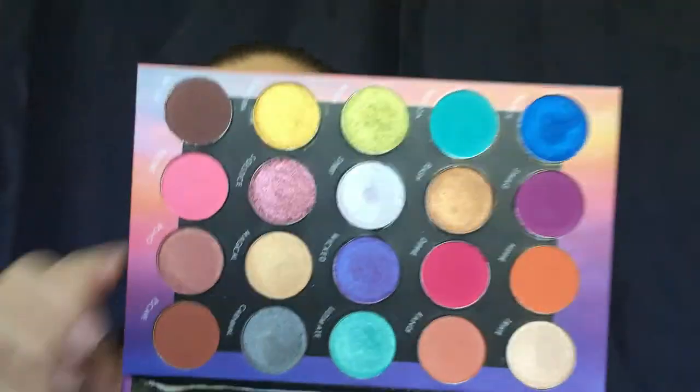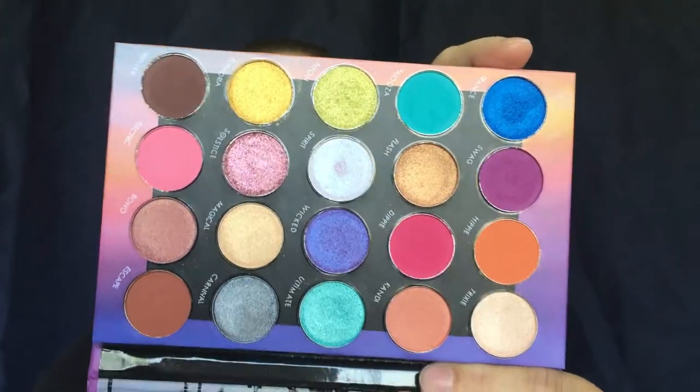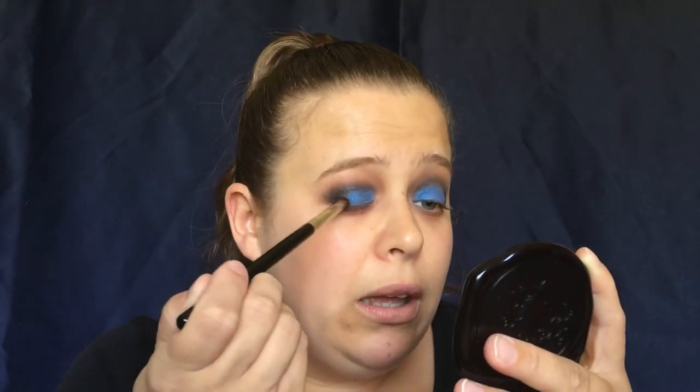Now I'm going to go into the BH Cosmetics palette and we are going to go in with this bright, beautiful blue shade — this is the shade Trance — and we're going to put that on our lid using a Wet n Wild shader brush. Then I'm going to go back in with my Sigma E40 and blend that a little bit.